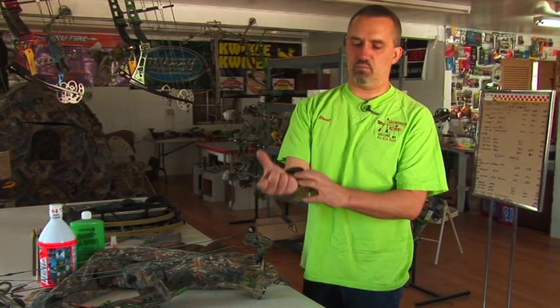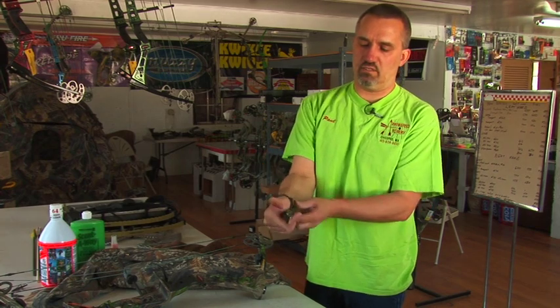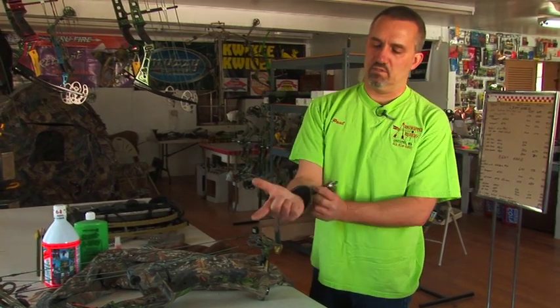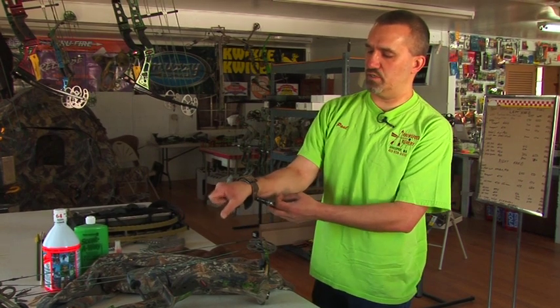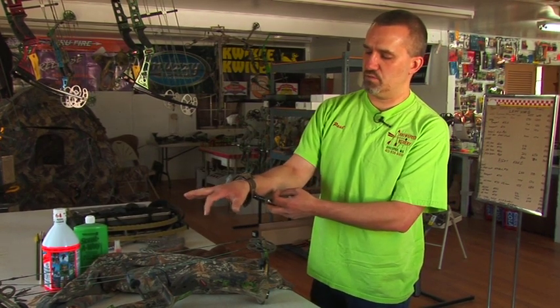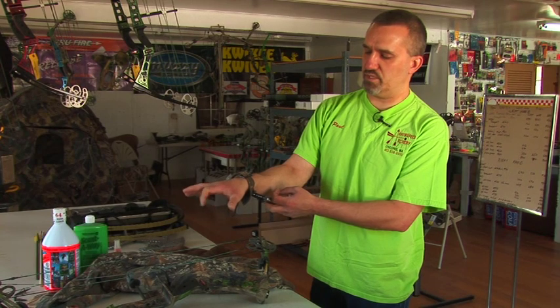The purpose of that is when you're holding your release aid like this, as most people do, the trigger finger moves very far — a lot of motion there. If you open your fingers, this finger doesn't swing as far.